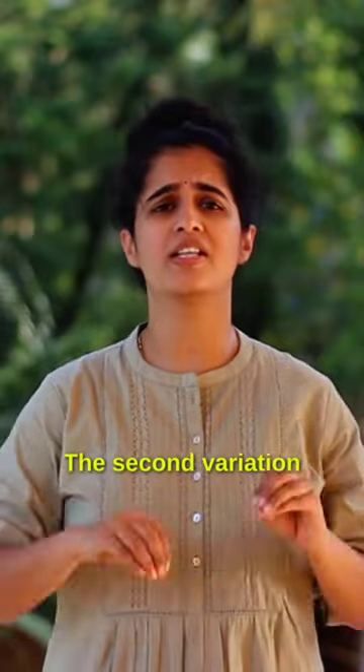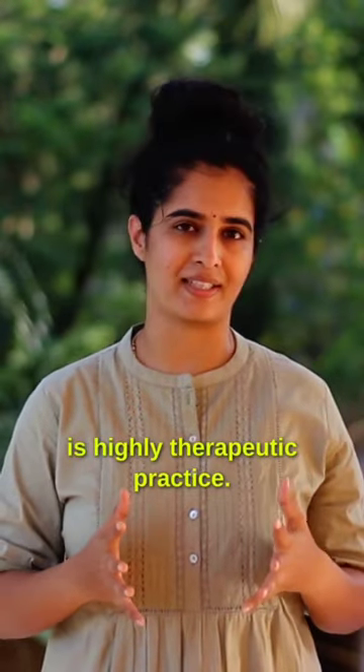Now, this second variation is a highly therapeutic practice. To know the details, read the caption below.